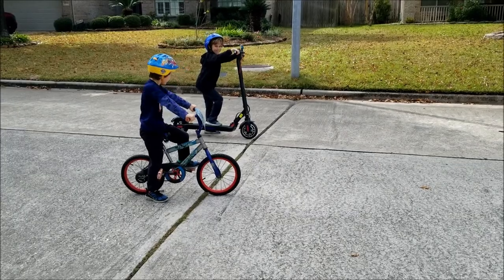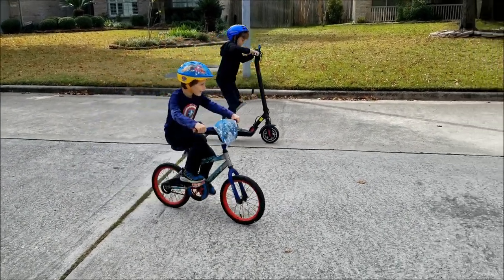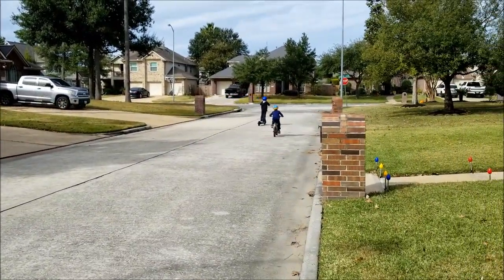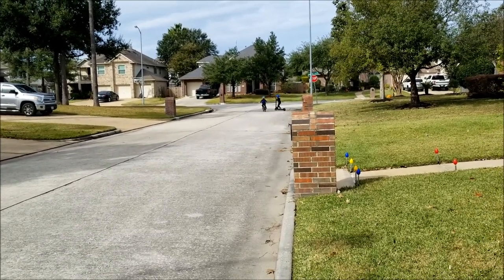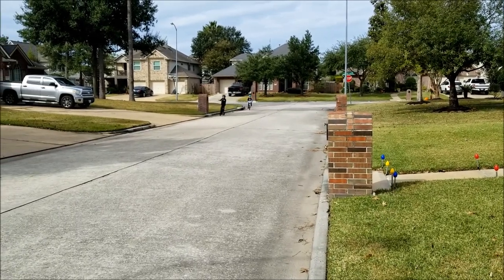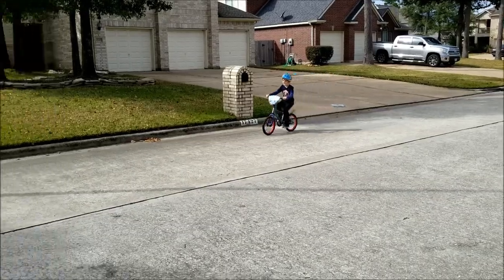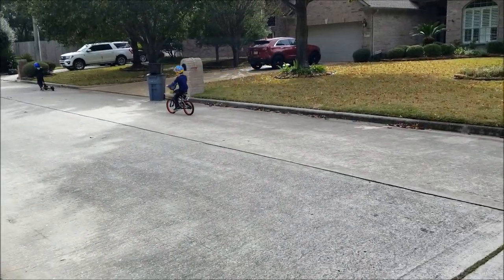Start your engines. On your marks, get set, go! Oh, look at that. Don't run into each other. And not far behind for second place — let's go!